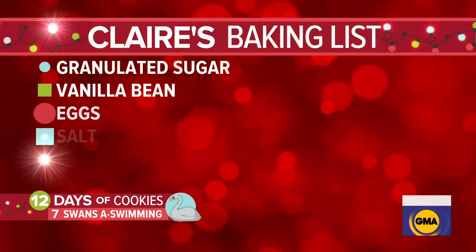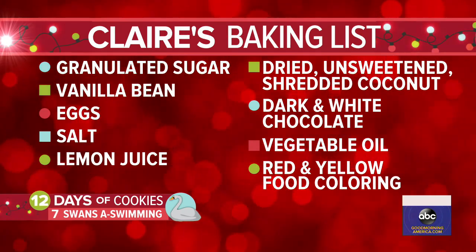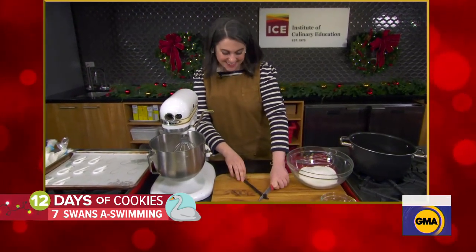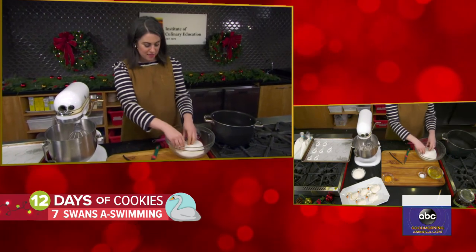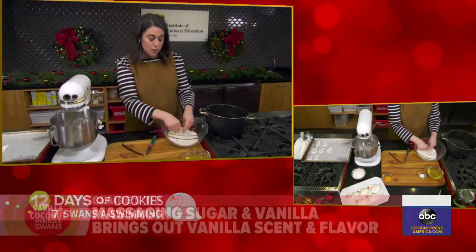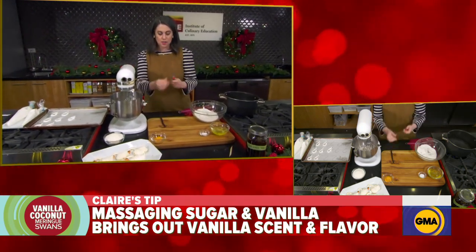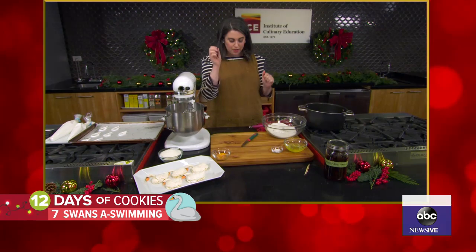Meringue cookies are very simple — it's sugar and egg whites. To this version, we're adding some vanilla bean, some shredded unsweetened coconut, and a little salt. To get started, you massage the vanilla into the sugar. I'm just working the seeds of the vanilla pod into the granulated sugar, and this releases all the flavors and aromas of the vanilla, so it perfumes the whole meringue. You split the vanilla pod lengthwise and use the dull side of a knife to scrape out the seeds. Don't throw away the pod — I always save them and put them in a jar filled with vodka to make my own infused vanilla extract.